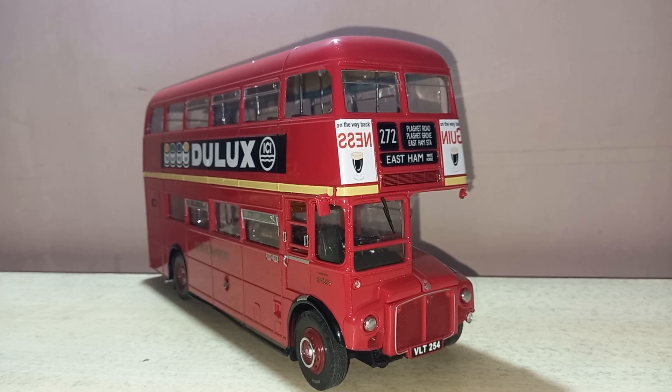Hello everybody, welcome back, this is Sam Miniatures and I'm Sam. Merry Christmas to you! Tonight I'm going to give a review of this massive, weighty 1:24 scale Sunstar London Routemaster double-decker bus — old version. This model has a massive weight of 3.3 kg. It's a very weighty model and I will show you some outstanding details.